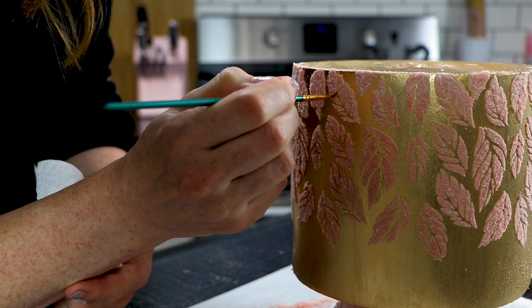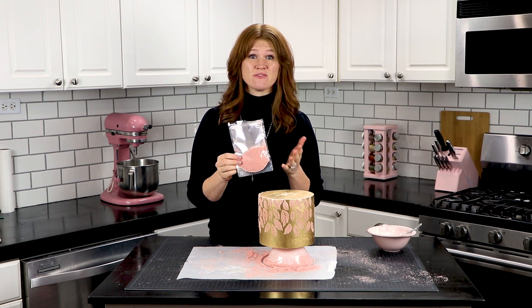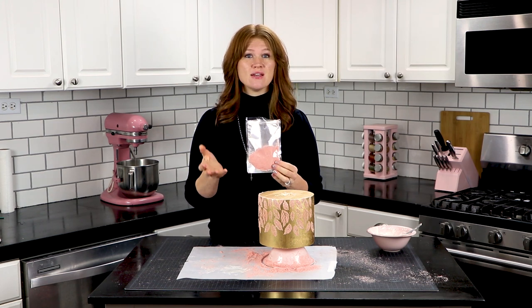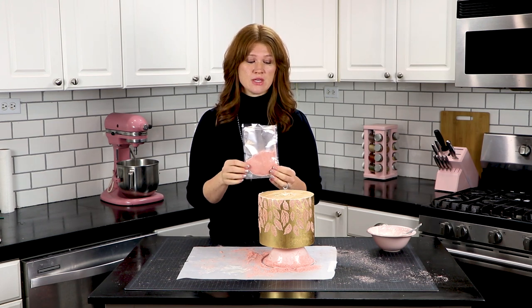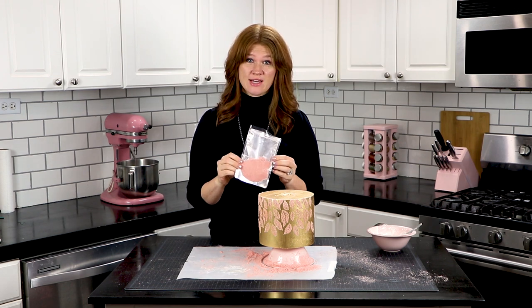Once we're done with that, we're going to get our extra velvet flock and put it back in the bag to save it for another cake project. One of these bags is enough to do an entire three to five tier cake, depending on the exact design that you choose. There is quite a bit in here and it should last you a while.